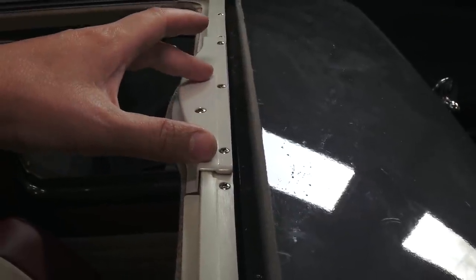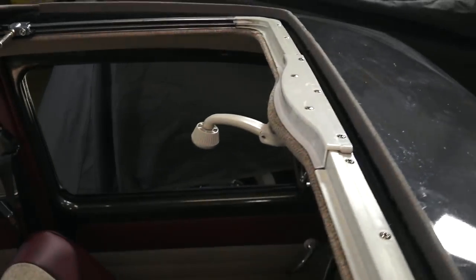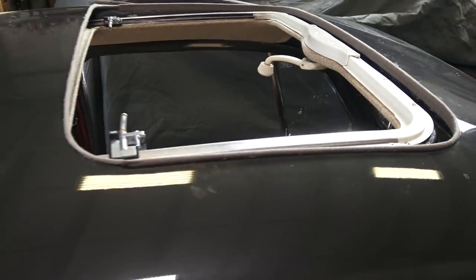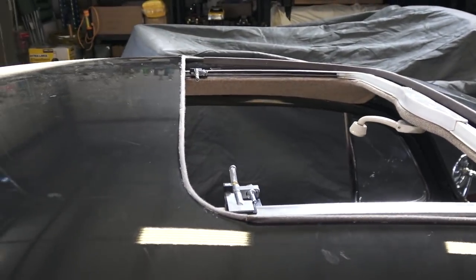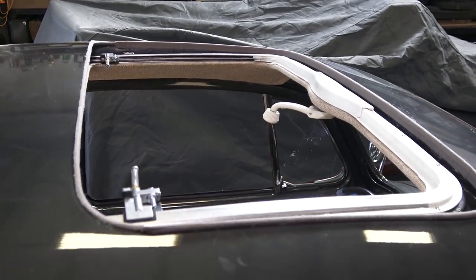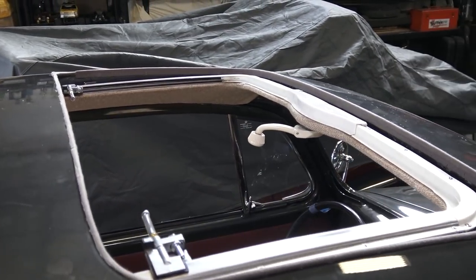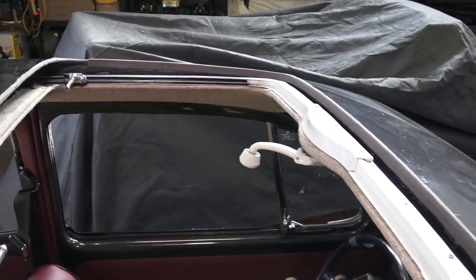I am making a complete how-to video on doing this and I've been recording it bit by bit. I'll be putting it together just like I've done with my convertible top or multi-piece headliner videos, and you'll get great detail on how we do this.